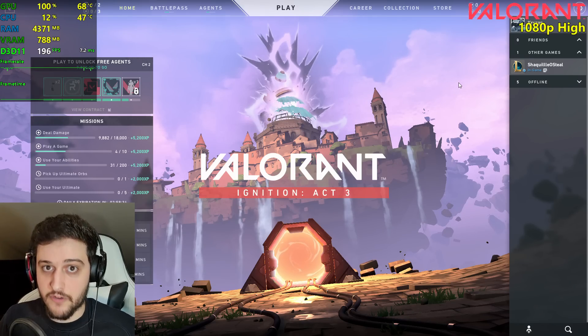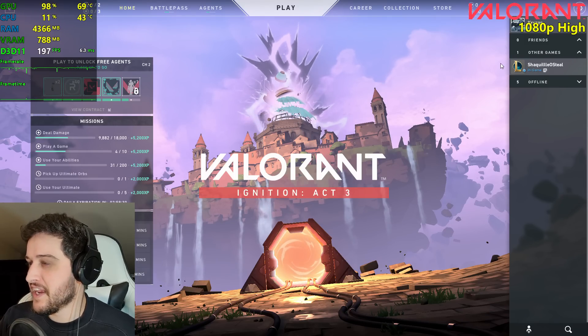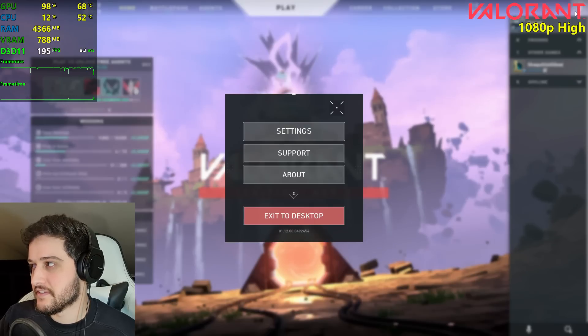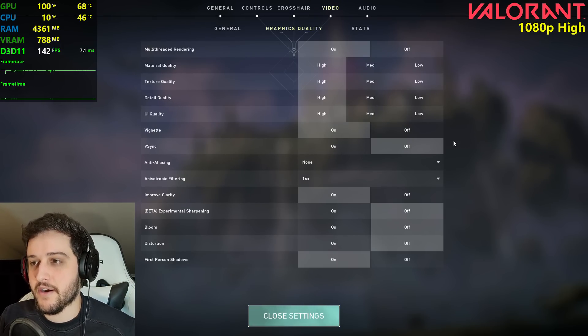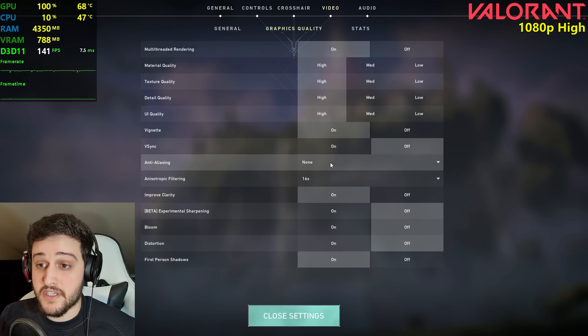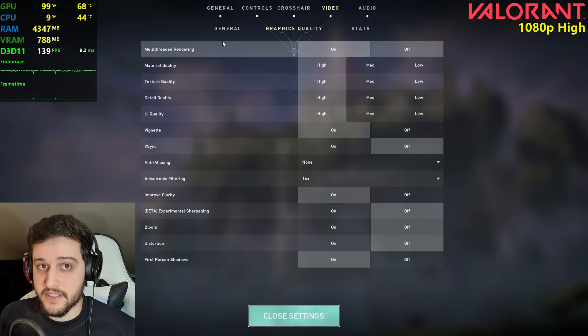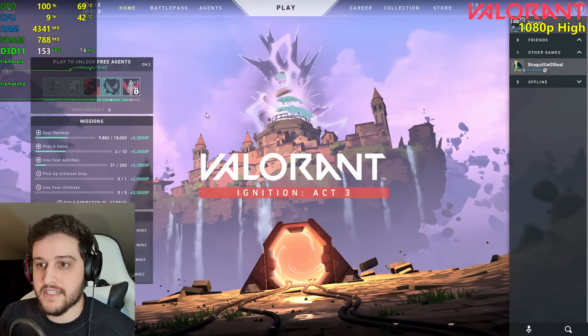Because a lot of you always request Valorant no matter the GPU I test, and because I think the 750 Ti is very adequate for a game like this one, we're going to play it right now. High settings — some things are disabled because I don't like those effects, and I'm not using any anti-aliasing. We're playing at 1920 by 1080 resolution.